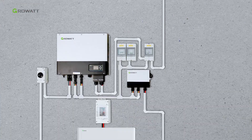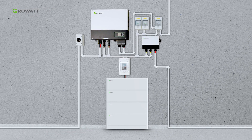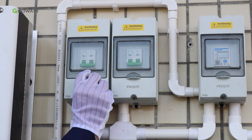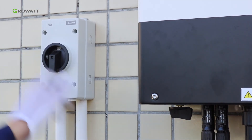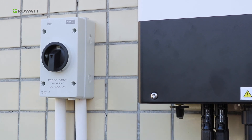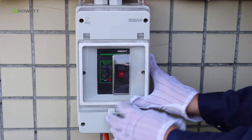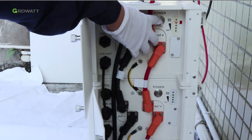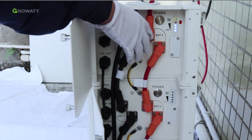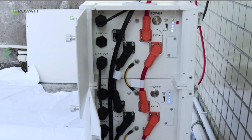After all installations are finished, here are the steps to power on the whole system. Turn on the AC breaker between the inverter and grid. Turn on the DC breaker of the solar input and the PV switch of the inverter. Turn on the DC breaker for the battery system. Press the power button of any battery pack for 3 seconds to power on the battery system. The SOC indicator will flicker for a short time and then remain on steadily.